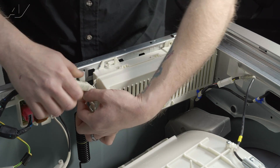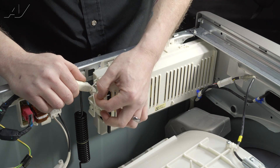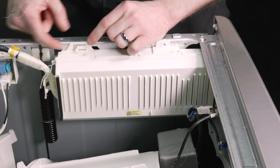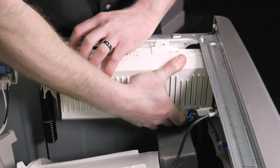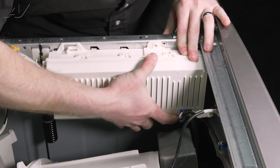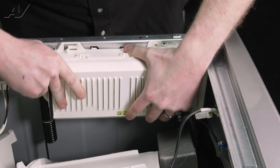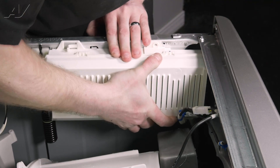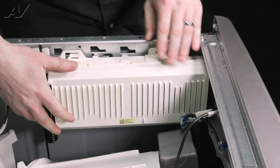We are going to remove this strain reliever here just to get it out of the way — just untwist it. Now, there's a tab right here that is holding the control in. You will lift it and pull it to the side. Once we get it there, we have to pull it out. You actually lift up and pull out — take it right off there.